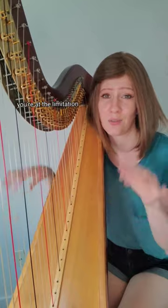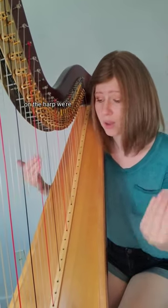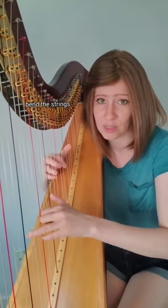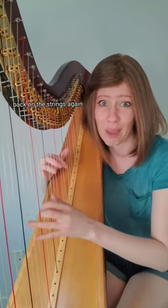On the piano, you're at the limitation of how fast you can move your hands up and down. On the harp, we're at the limitation of how quickly we can grab the strings, bend the strings, pluck them, and then get our fingers back on the strings again.